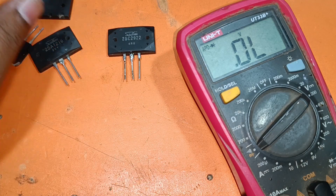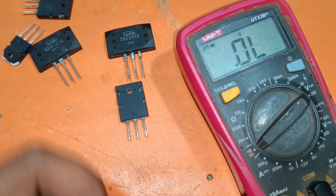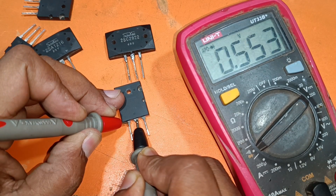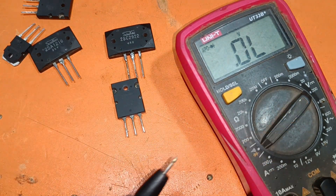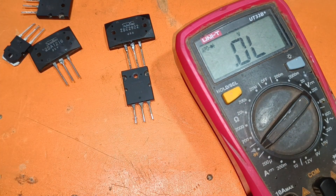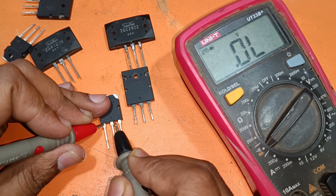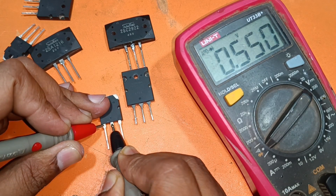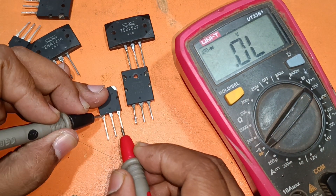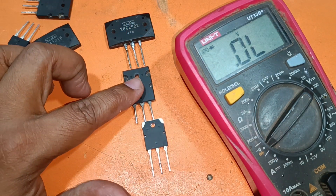This Toshiba C5200 is the same — same pinout. If I change the loop, no ohms. This C5198 is also the same — base, collector, emitter. If I change the loop, it cannot work, no ohms. So these three are the same transistor, same diagram.